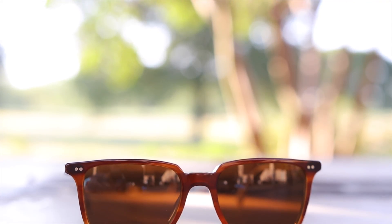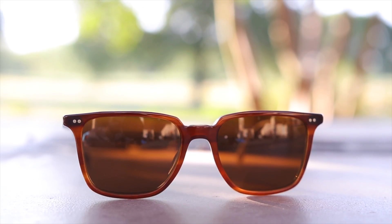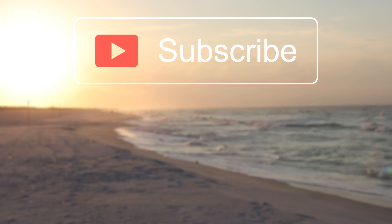I absolutely love Oliver Peoples sunglasses. With a pair of Oliver Peoples sunglasses, you really just feel like you are getting your money's worth — they're built from some of the highest quality materials and because of that they just feel very premium. If you enjoyed this video, make sure to give it a thumbs up, hit the subscribe button to be notified every time I put out a new video, and thank you all so much for watching. I'll catch you all in the next one.